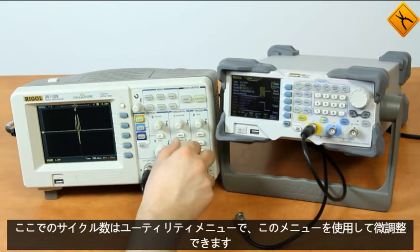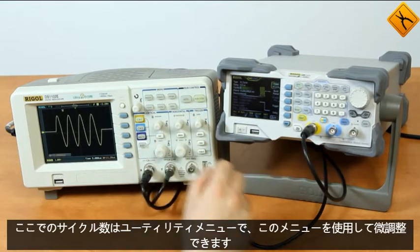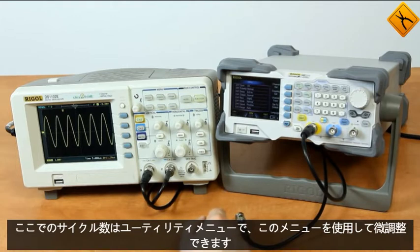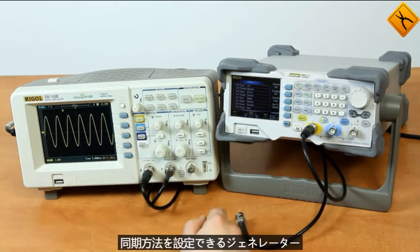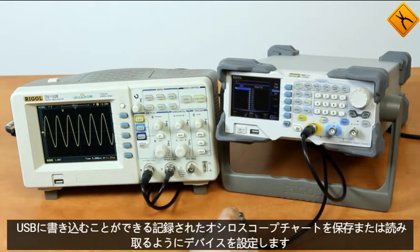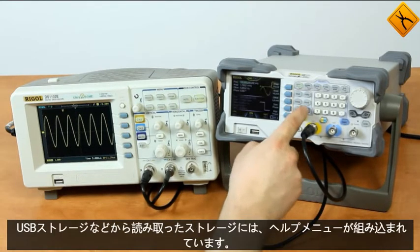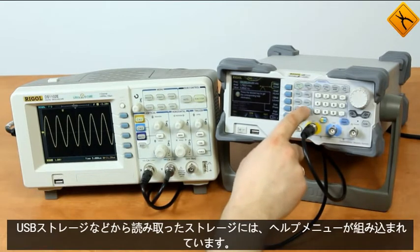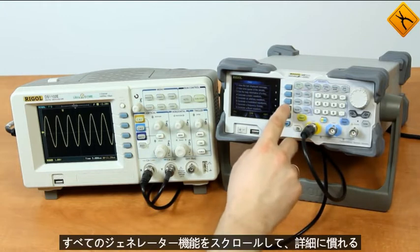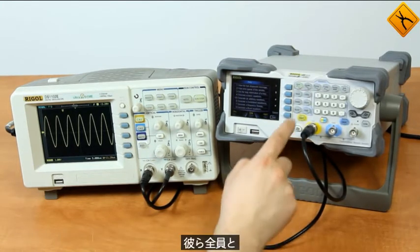You can also change the number of cycles. Here is the utilities menu — this menu allows you to fine-tune the generator: you can set the synchronization method, turn the frequency meter on, etc. After that is the store button; using this menu you can set the device to save or read recorded oscilloscope charts, write to USB storage, read from USB storage, etc. It also has a built-in help menu where you can scroll through all of the generator's functions and get acquainted with them in detail.